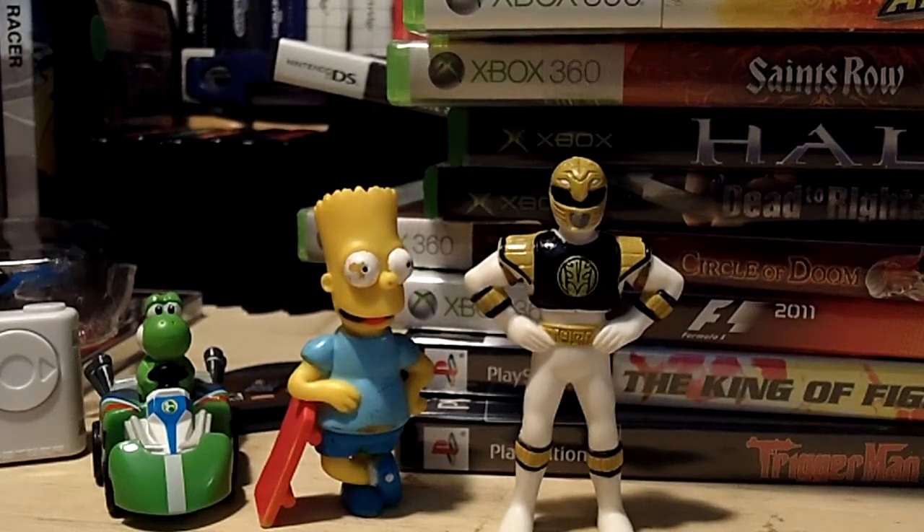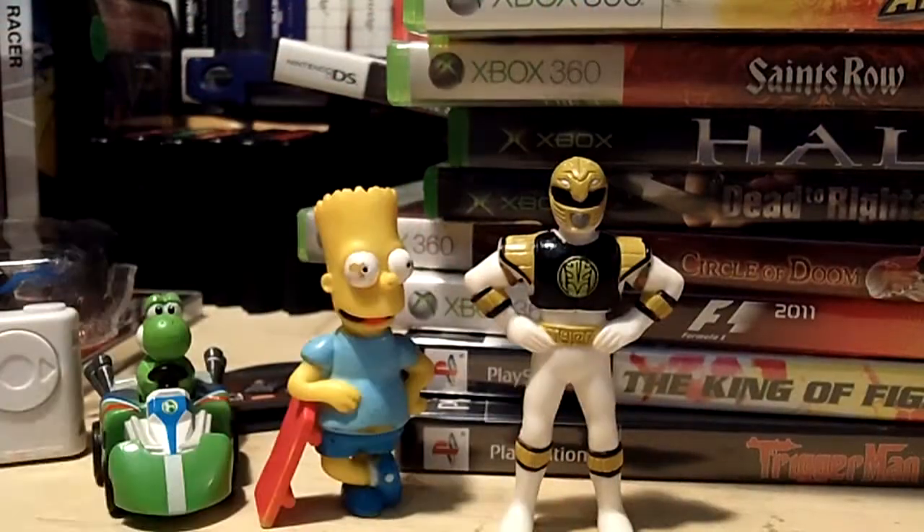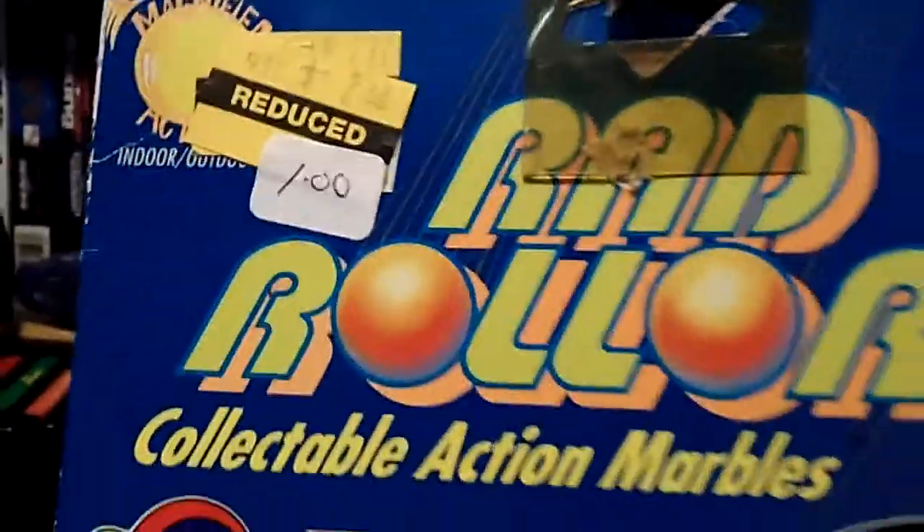We got a black Iron Man — he's kind of funky. We got a red Power Ranger, one of these head-flipping ones. I also bought this thing because it seemed pretty interesting — it's WWF Rollers for a dollar. Check it out — there's the Ultimate Warrior. These marbles have wrestlers on them: Hulk Hogan, Jake the Snake, Macho Man, the Big Boss Man, the Million Dollar Man, and the Ultimate Warrior.